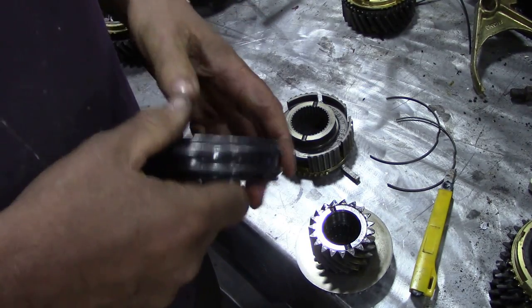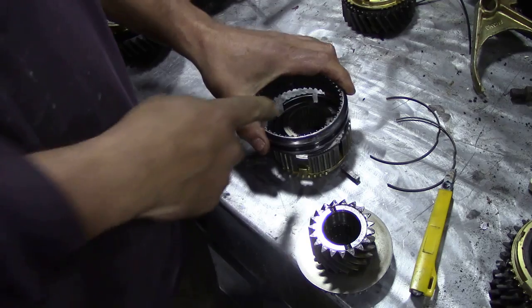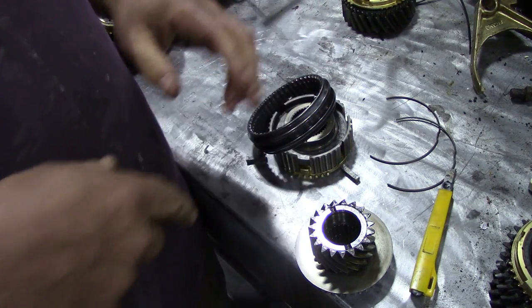This bit here - nothing ever wears out of those. But the thing is, if you want to replace this and you find there's some really severe damage, you can only buy this assembly. You can't buy individual parts.